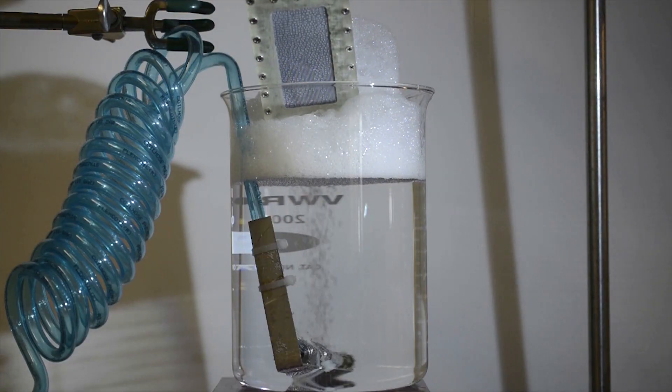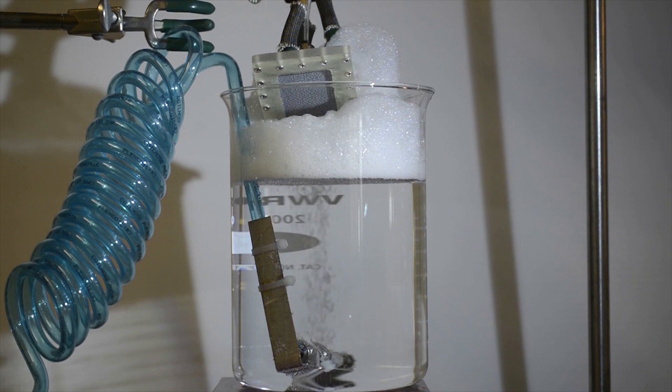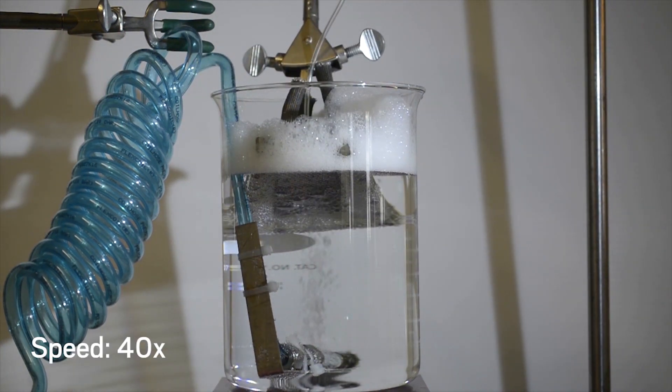Now, researchers at MIT and ETH Zurich have designed a specially textured metal surface that can be added to bubbling mixtures to reduce foam buildup. Let's take a look at how it works.